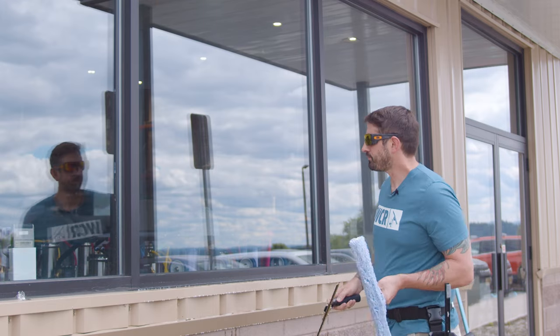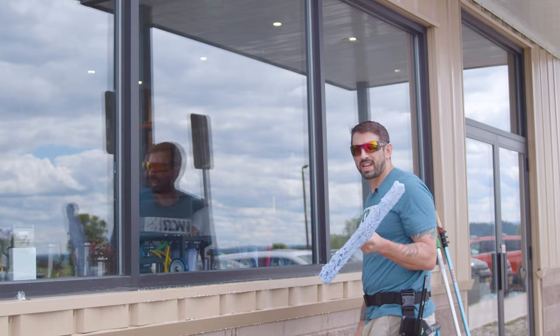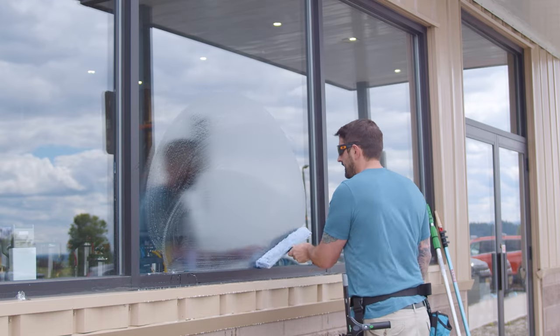Welcome to Window Cleaning Resource. Today, I'm going to teach you how to fan a window. First, you want to have a good soapy water solution. I got Dawn Soap and Water. Get a good scrub on the glass.